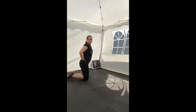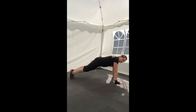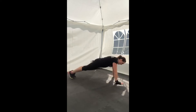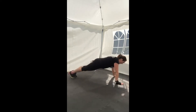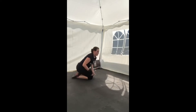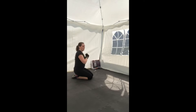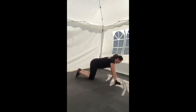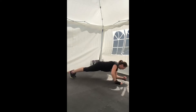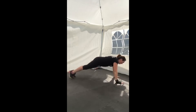Feel free to come down into position — either on the knees or on the hands and feet. Make sure you alternate: go down on one arm, back up on that one, then down on the other side and back up. Get into position and go. Down, up, down, up — keeping that core tight.